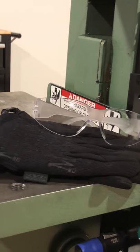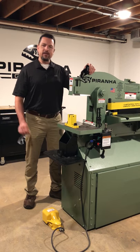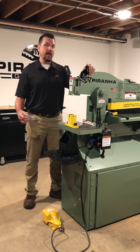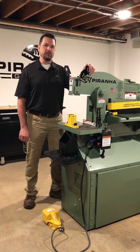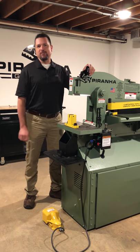Gloves are the next thing — working around sharp metal, that keeps your hands safe. Past that, it really depends on what your shop calls for and what the environment is. You may need a hard hat, an apron, or other things to go along with that. The main thing is just making sure to maintain safety at all times and always be really conscious of what you're doing, where your hands are, and making sure you're protected.